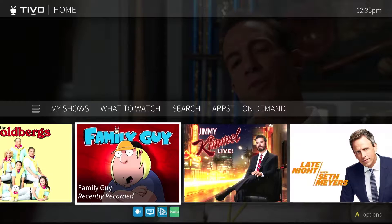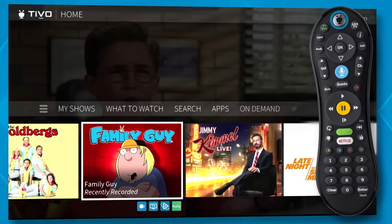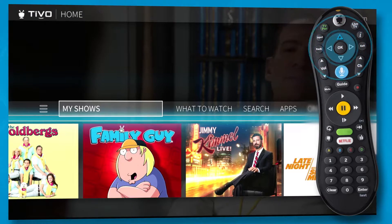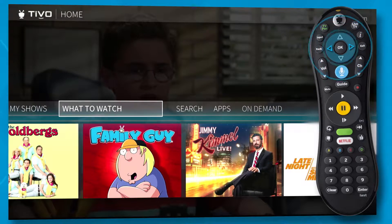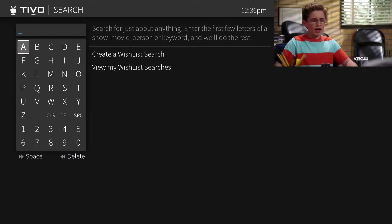This is the home screen. Think of it as the central hub of the TiVo experience. To get here, just press the TiVo button on the remote. Use the arrow buttons to scroll left and right through menu items that take you to the most used places in the TiVo experience. Press OK to choose one.